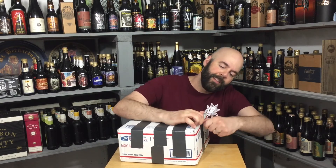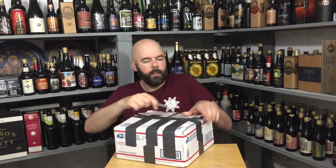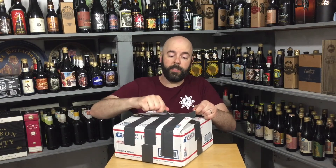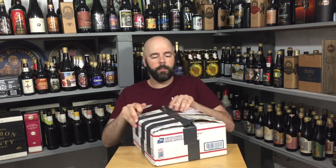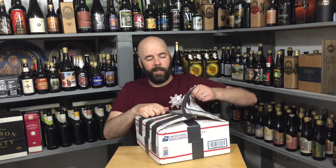He texted me like, you better make room. He wasn't lying. We're having some nice warm days here, so it'd be nice to do a couple beer reviews outside. Might try to do some outdoor beer reviews — might even try one today.